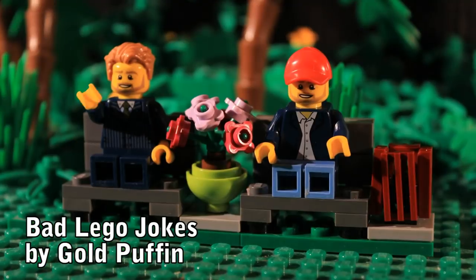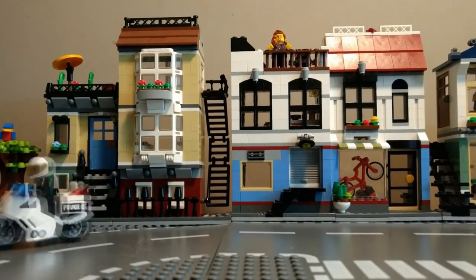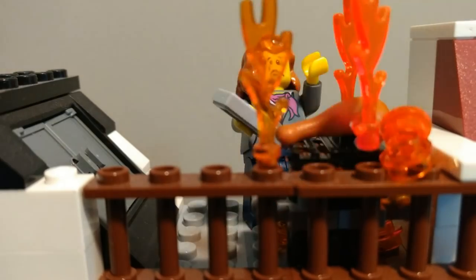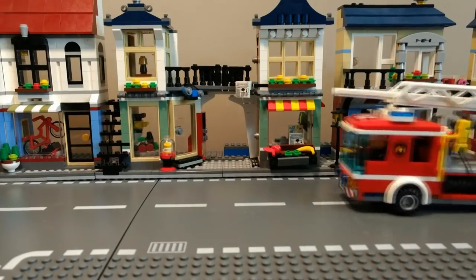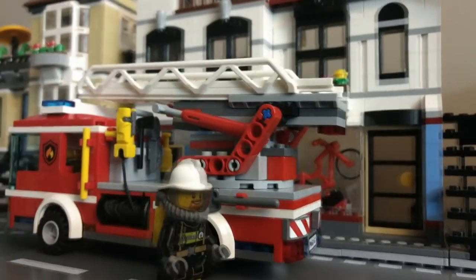These can either be sets built from LEGO instructions, like the creator houses that I use, or your own creations — whether they are houses, bits of forest, a hill, a cliff, a cave, a river, a train station, a factory — anything that you think you might use regularly in your animations.